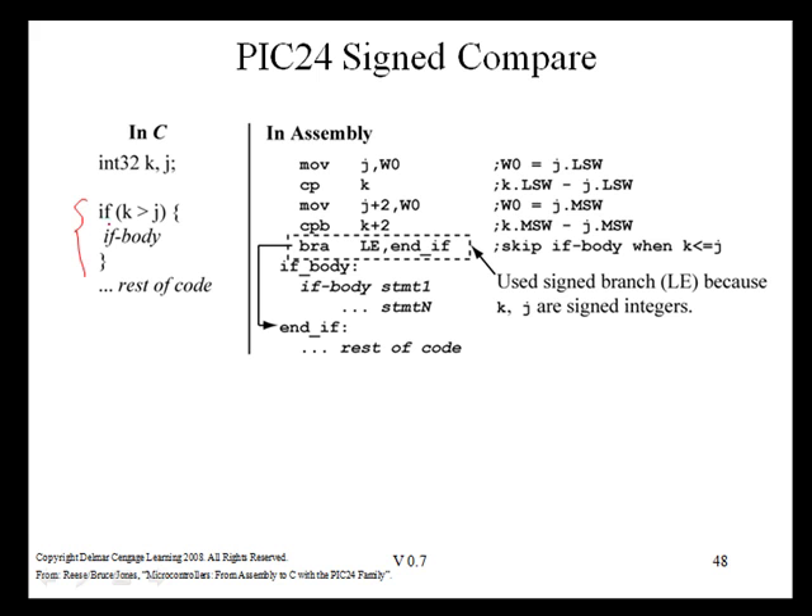In this example, we write PIC24 code comparing signed 32-bit variables — if K is greater than J, execute the if-body. First, we do a 32-bit comparison performing K minus J, which is exactly the same code as the unsigned version. Then we branch: to skip the if-body if K is less than or equal to J, we use a signed branch LE. For the unsigned version we would have used LEU since variables were Uint32. If the branch is not taken, K was greater than J. The only change needed for signed comparisons is using the signed branch instead of the unsigned branch.